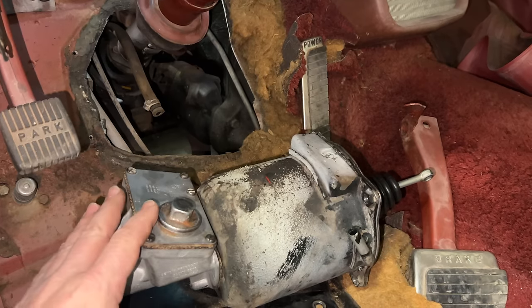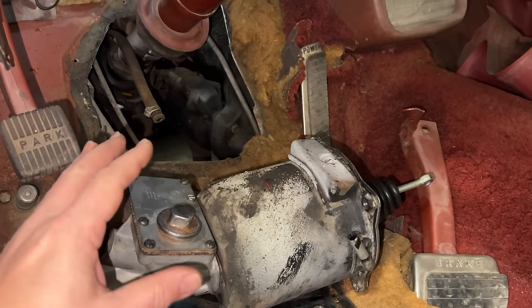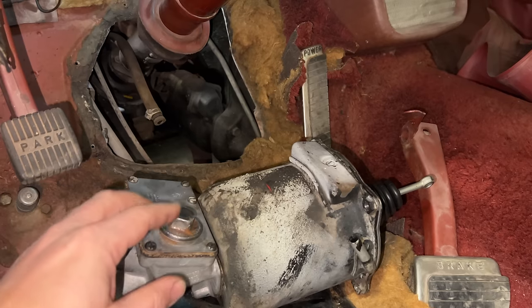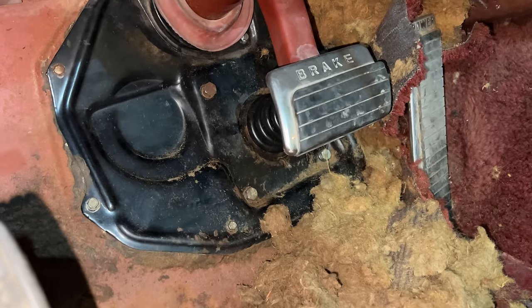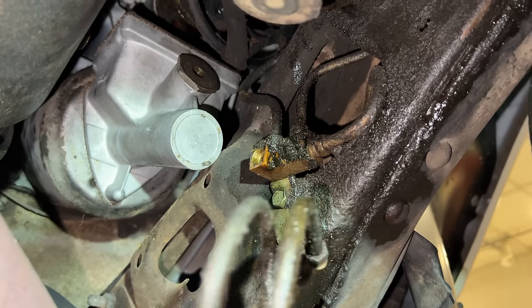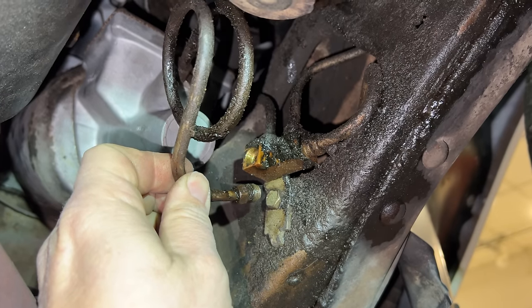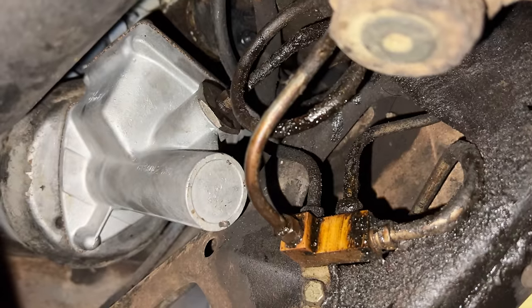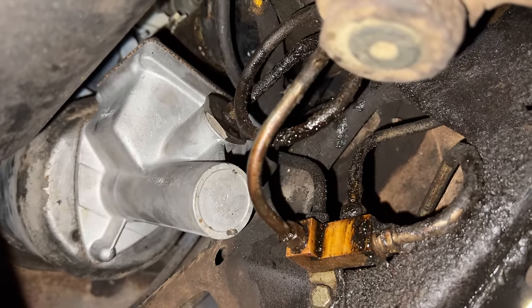Now I have to set the master cylinder and booster down into that hole, put the floor back together, and then bolt the master cylinder back up to the floor. I have everything mounted back up now — I'll just tuck the carpet back up. Before I put any brake fluid in, I will have to put this line back in between the distribution block and the master cylinder. There we go — fully reassembled. I'm now ready to put brake fluid in and bleed the brakes.